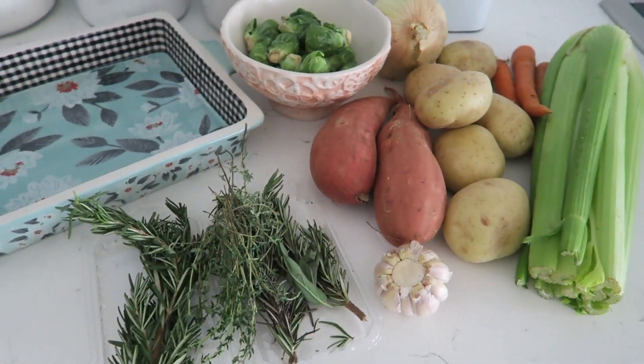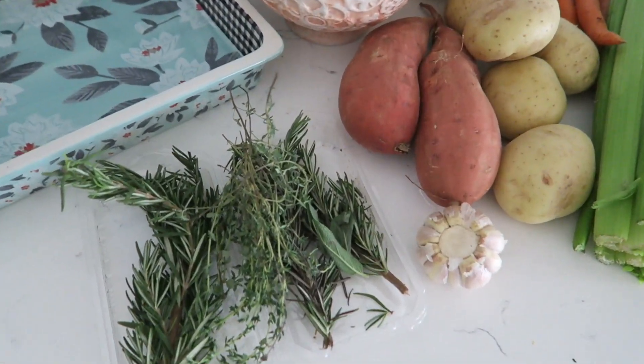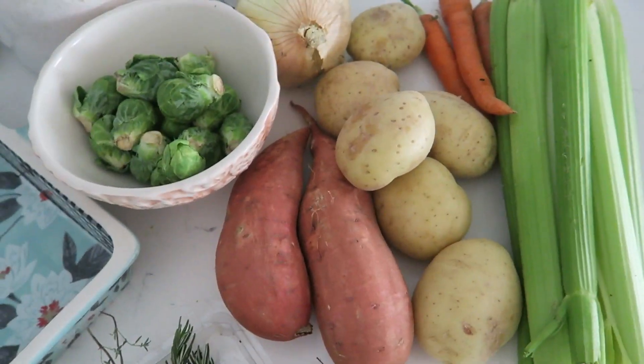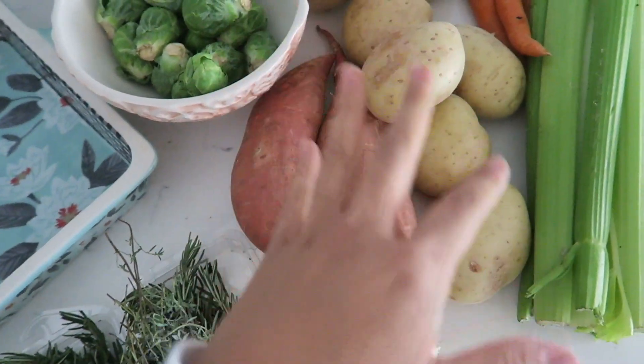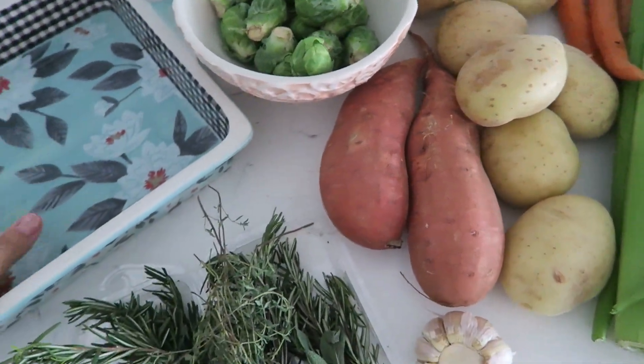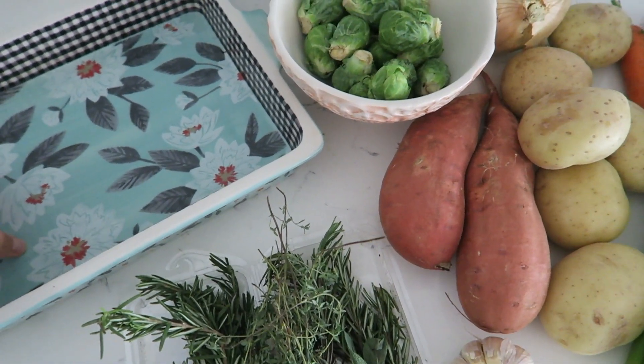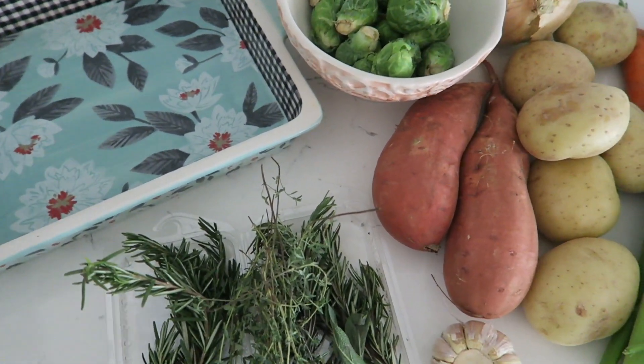I am going to make some roasted vegetables. I have my baking dish and a lot of different veggies here that I'm going to chop up. I'll peel these and everything else I'll just wash, and then put them into this dish with some olive oil, lemon, and a little bit of Dijon mustard — it just helps enhance the flavors — and then some fresh spices.